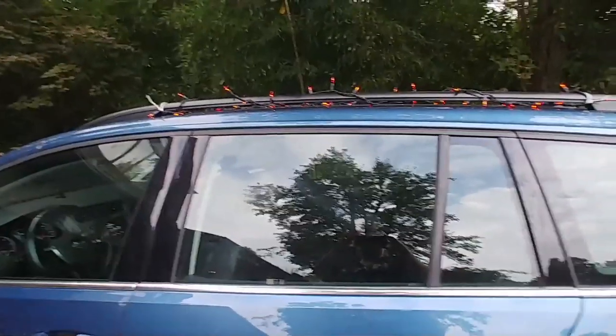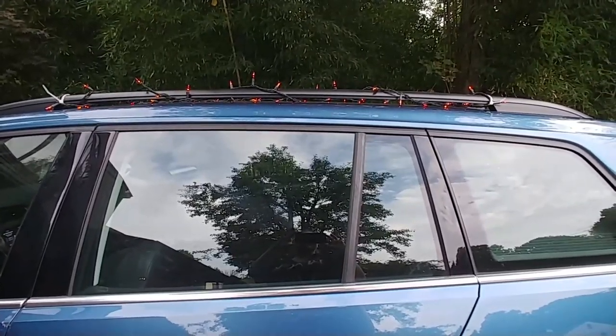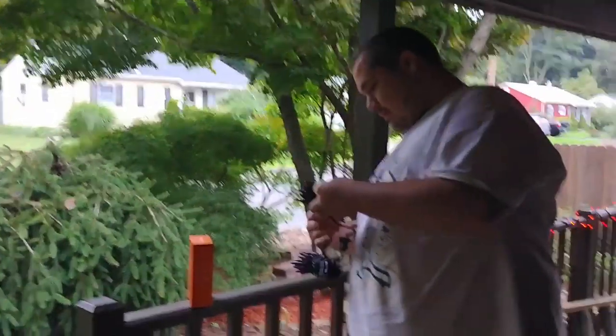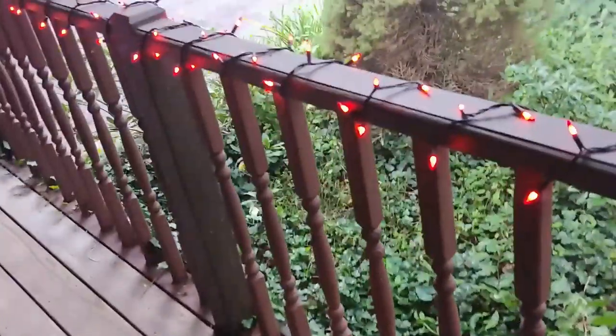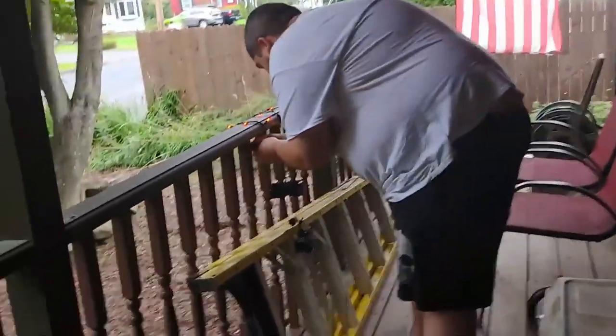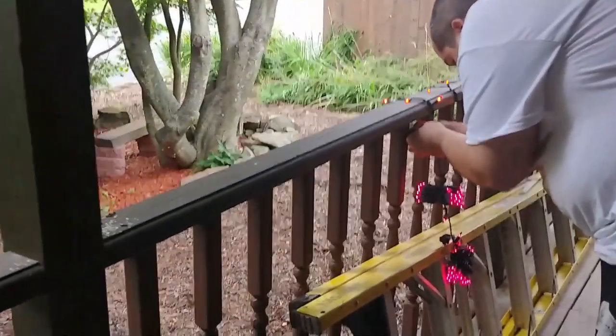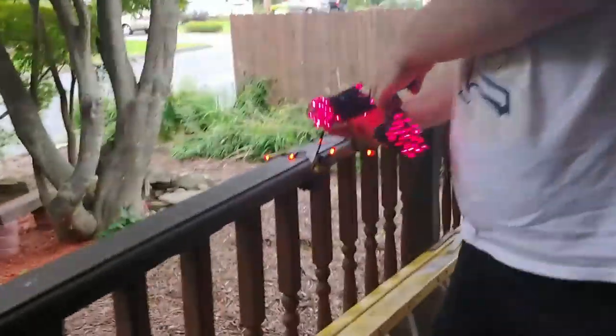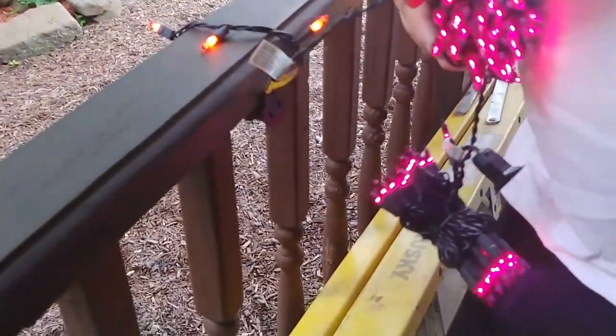I'll show you what they look like at night later on. So we have already put up the orange lights — those are from the other day. But now we have purple ones. They look pink, but at night they're like — these are sexy. They're like purple, you can't tell them apart in the light.